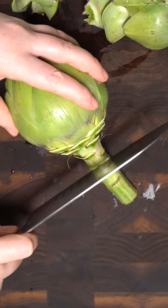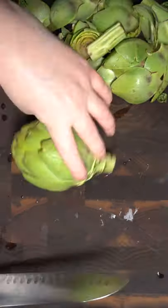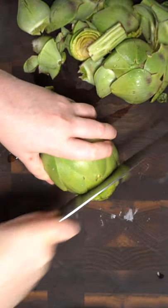Then you're going to want to trim the stem, leaving about half an inch. Trim the other side as well.